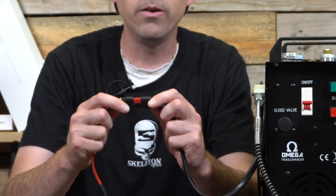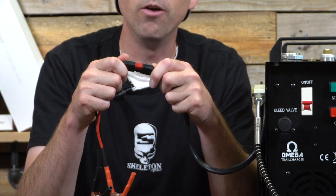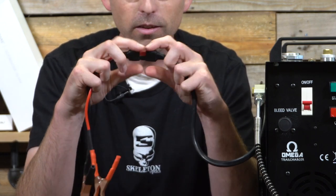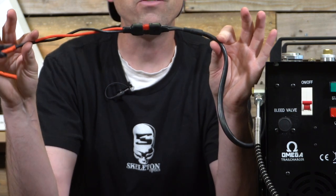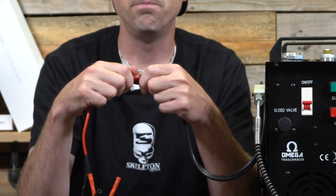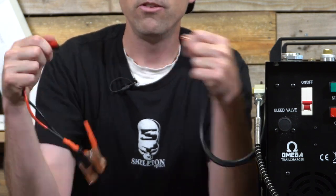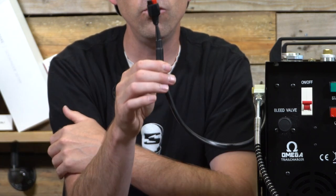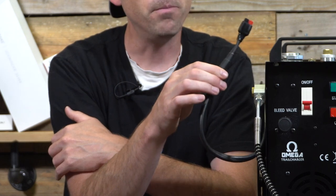Something you may have noticed — if you watched my overland Airgun support vehicle video — is this little bump in the wire. These are Anderson pole connectors that I added so I can plug it directly into my vehicle in the bed of my truck. They don't come standard with the compressor.